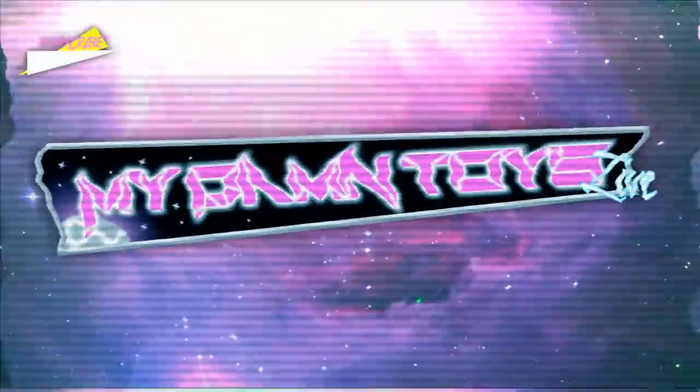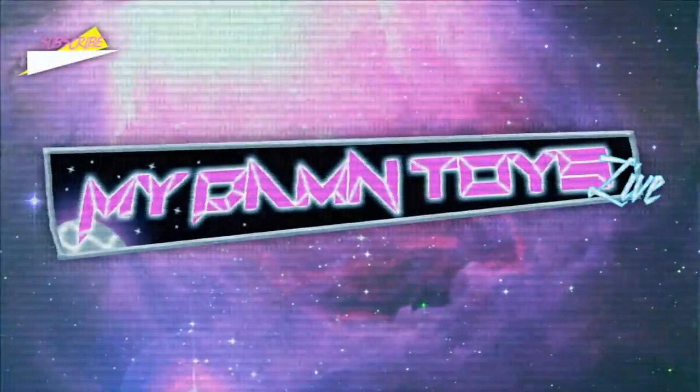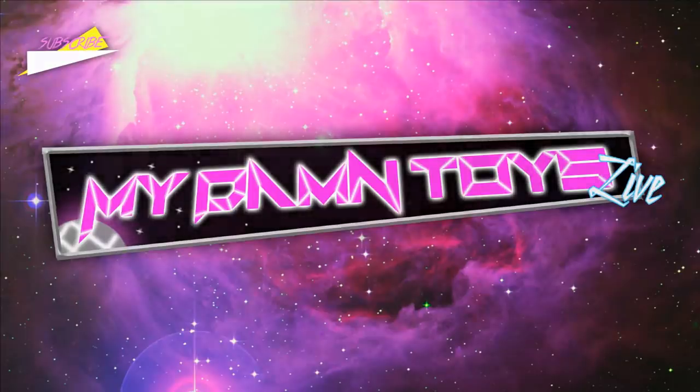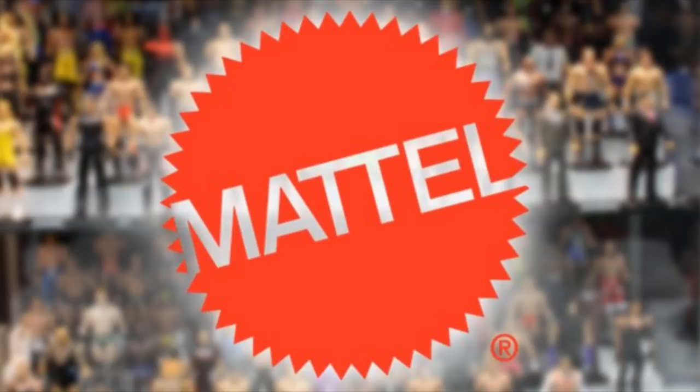What is good everybody, welcome to an epic Mod-Am Toys video. Today ladies and gentlemen we have some more WWE action figure news — not just WWE action figure news but WWE elite action figure news, as we have a couple WWE elite figure lineups already leaked. If you guys missed our video from yesterday, we leaked basic series 111 and a couple other elite figures coming soon, so definitely go check out yesterday's video if you missed that.